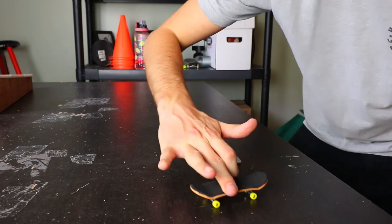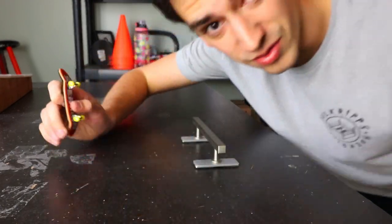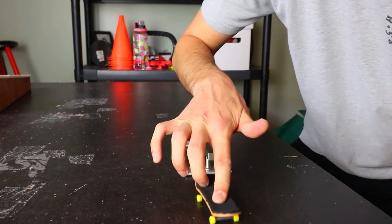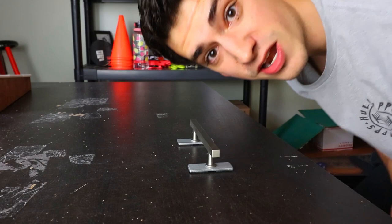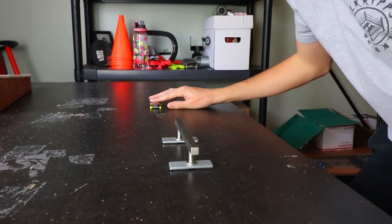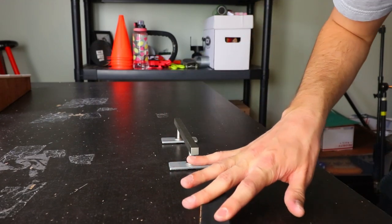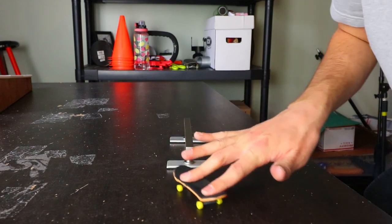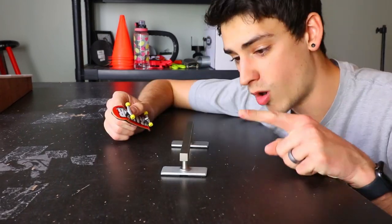I almost did kickflip feeble — my finger came off. I did it again — fingerboarding might be the hardest thing I've ever done. I didn't even land the feeble. I'm gonna try kickflip nose grind or crooked grind, whatever happens. I hit my knee — that felt cool but not what I meant to do. I can't believe I did that — actually I can, because I think I tried it a hundred times so one's bound to happen. I did it!